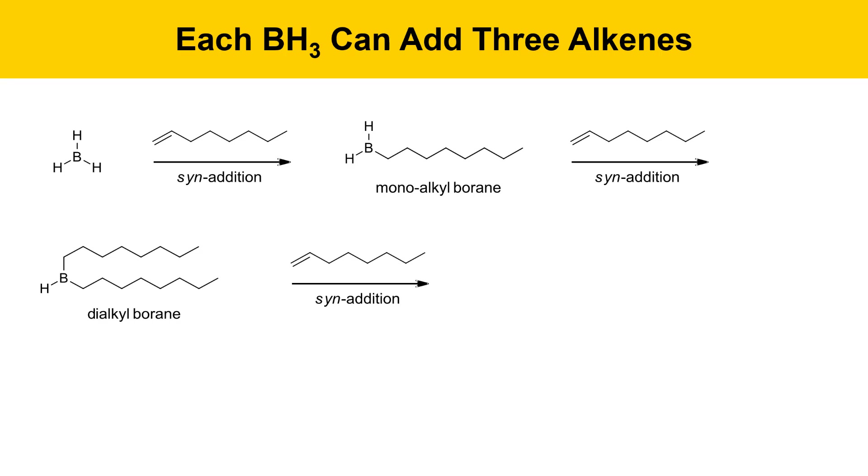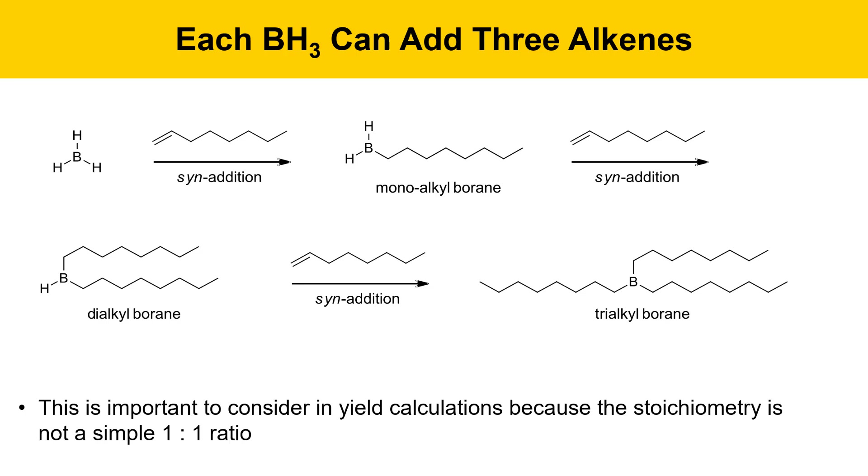That can react a step further with another alkene to produce something called a trialkyl borane. So the bottom line is each BH3 molecule can react with three alkenes. It's important to remember this when you're doing yield calculations because the stoichiometry in this reaction isn't a simple one-to-one ratio between borane and the alkene.